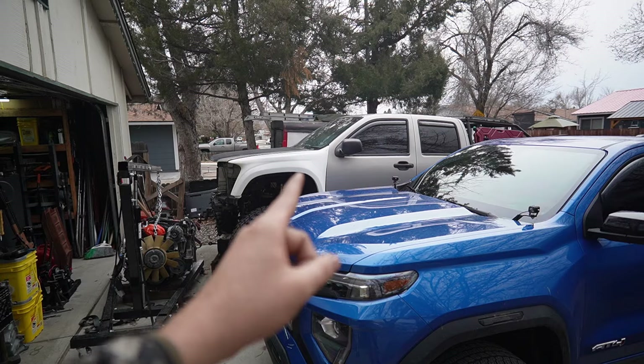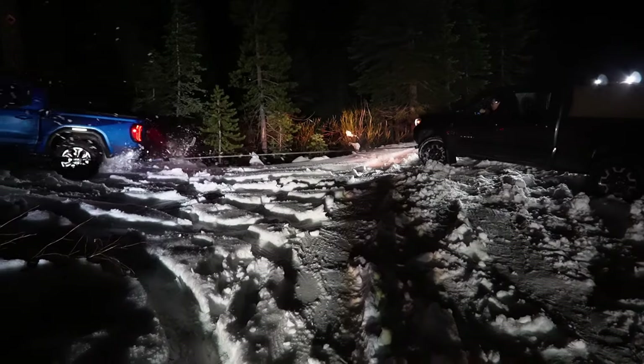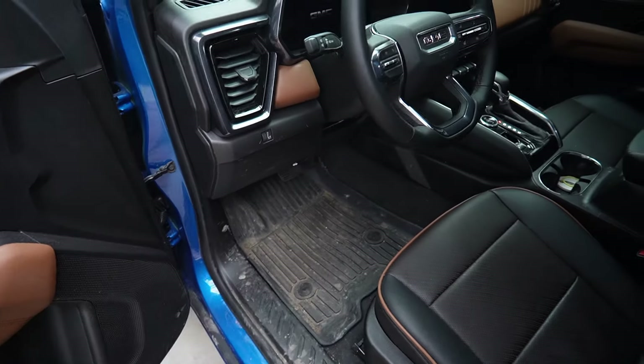We are rapidly approaching 10,000 miles on the 2023 Canyon and by now I have some opinions on what I like and what I dislike about the truck. I wanted to make the truck more useful for the things that I use it for and figured I'd share it with you guys. Because that thing's not done, I'm using this for all of my off-roading and my off-road recoveries, as you can see — the truck gets all muddy.